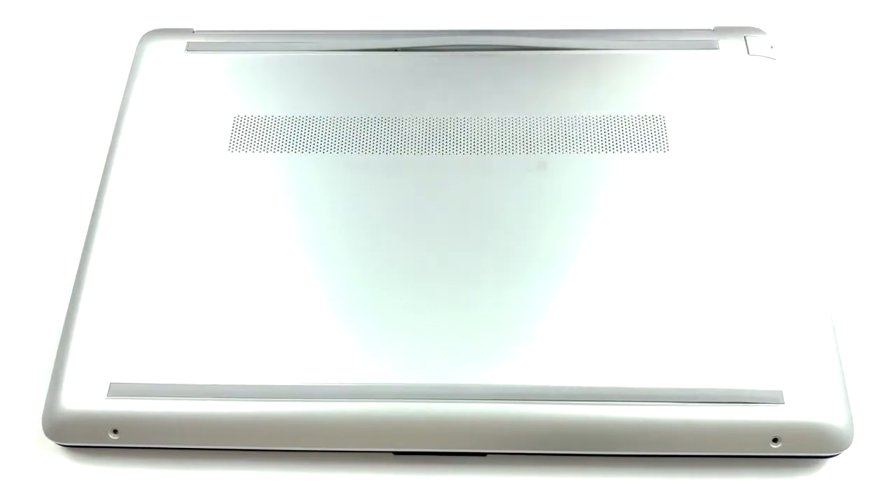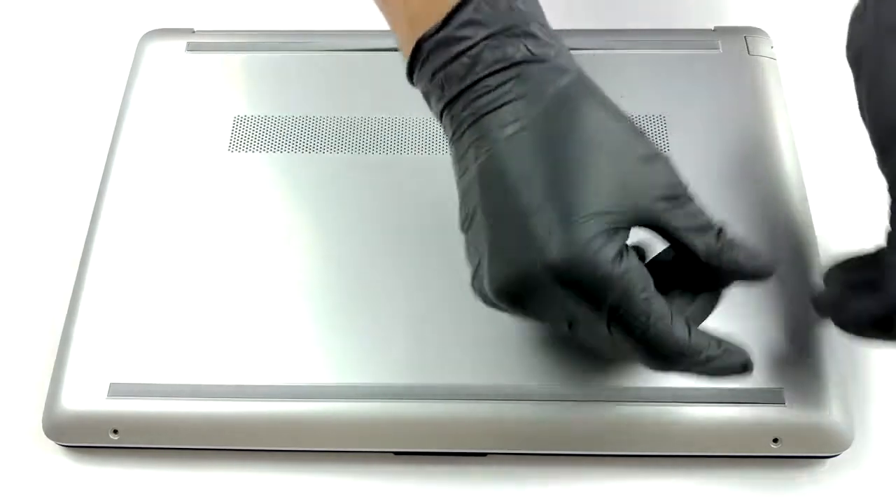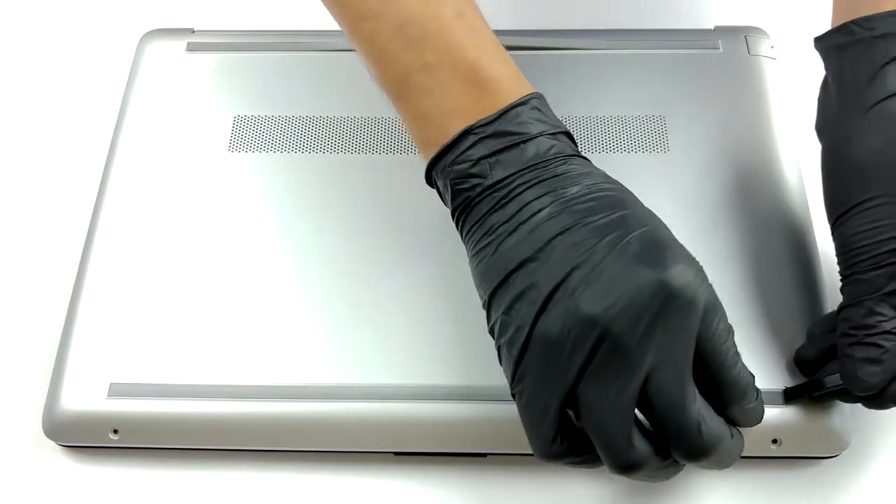Hello, this is Laptop Media, and today we will show you how to open the HP 15DW1000 and what's inside of it.